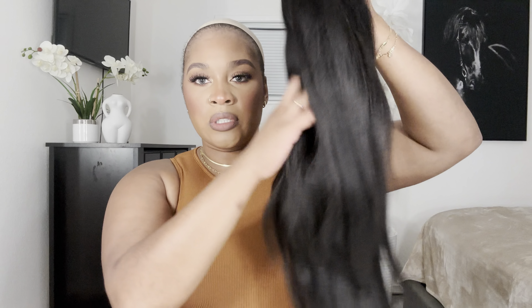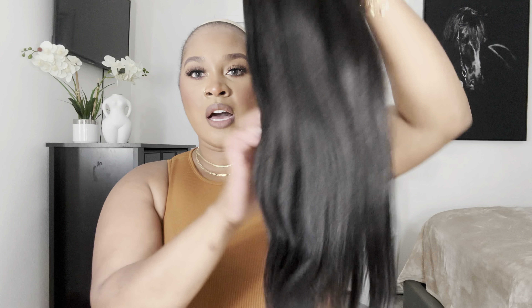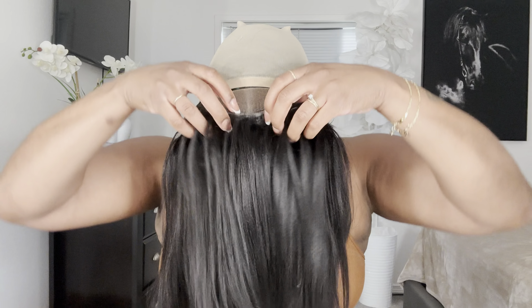Hey everybody, welcome to my channel. My name is Alicia. If you're new to my channel, welcome! So today I want to thank Nadula Hair for sending me over this wig and sponsoring this beautiful glueless yaki straight wig. It's so freaking cute — lace is giving, you guys — and it's glueless. If you want to see me install this wig real quick, please continue to watch. Don't forget to like, comment, and subscribe to my channel, and follow me on Instagram and TikTok.